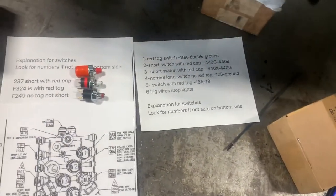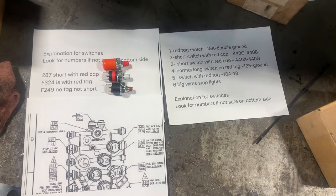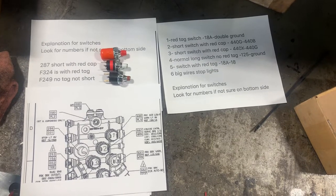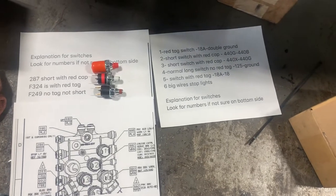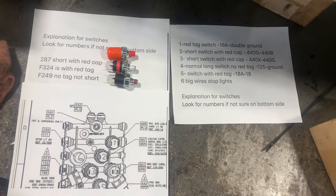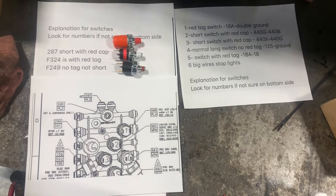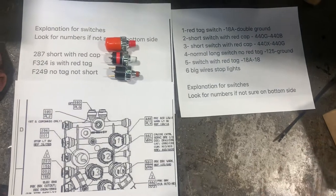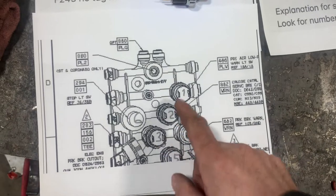I had an old video online to help people with the air manifold and pressure switches for cruise control, stoplights, idle, and other things on the Freightliner Columbia Century. It was done with no time so it wasn't really good. This is to help myself, my guys, and anyone who needs it. So this is the air manifold on most Cascadia applications.